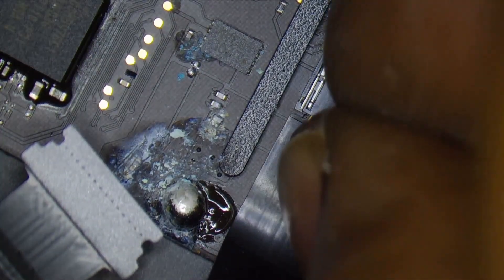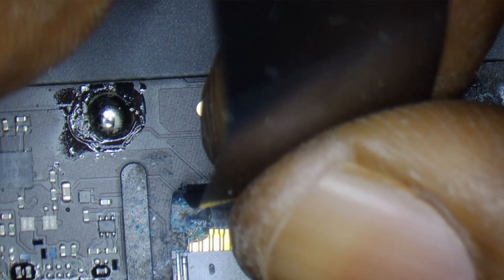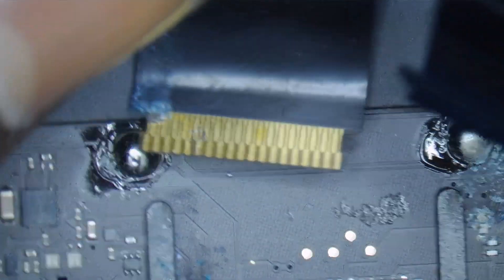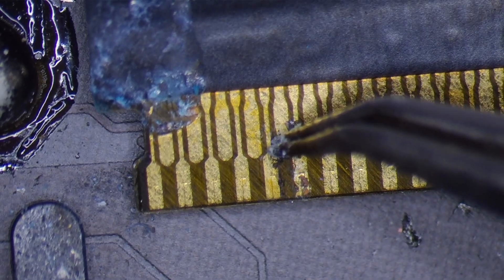We have to be careful while removing those FPC connectors as they are very fragile. We have to remove it very carefully. The connector is attached using some adhesive on the back side. Now we have successfully removed the FPC cable from the connector. You can clearly see that the left side of the FPC cable is corroded.